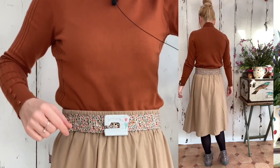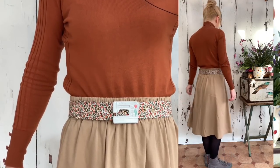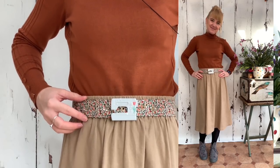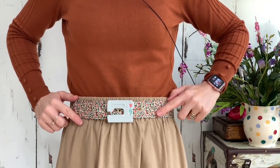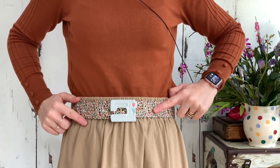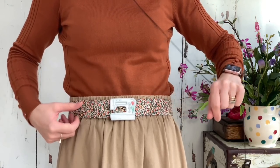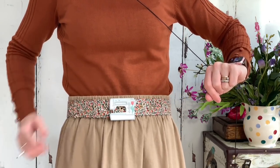Today's outfit is the Gypsum skirt again, this time teamed with a plain turtleneck sweater and a floral belt added to the buckle to give it a little more detail. It's another Liberty of London fabric belt, this one with more peaches, browns, and greens to work better with the caramel type colors, along with the gray enamel buckle.